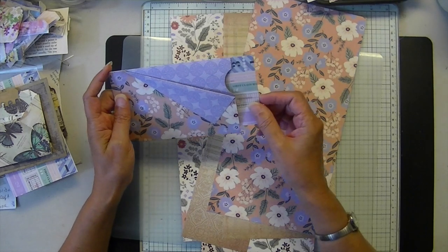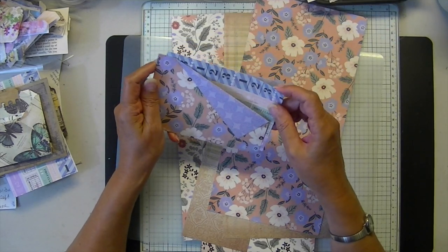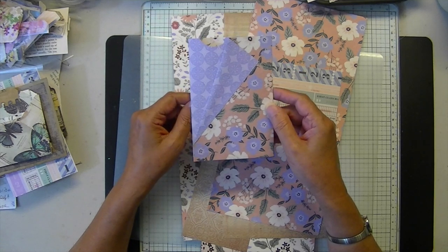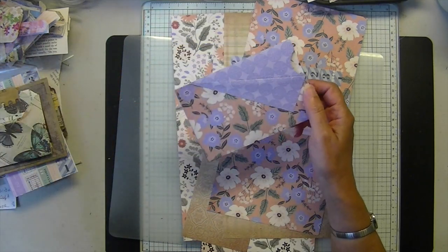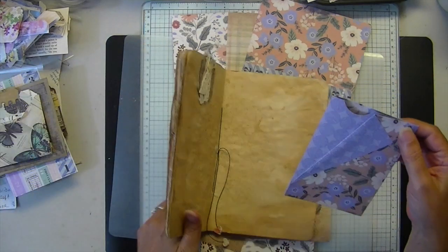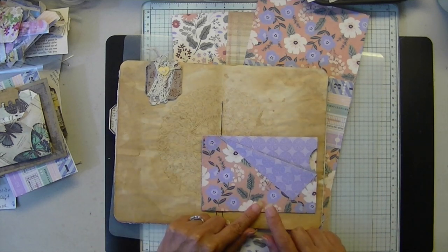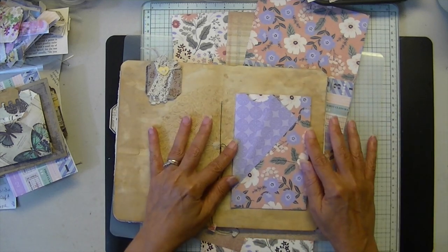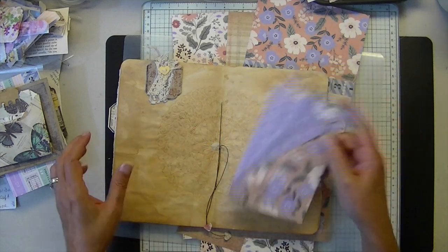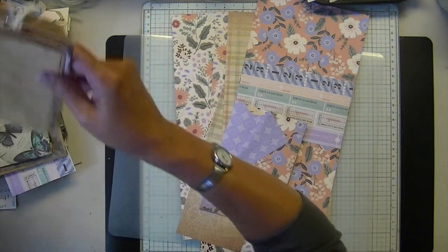So cute! It holds a little tab, tag, card, and it has a front pocket. That little pocket there — you can insert it this way or this way. I'm sure you can also probably glue it if you desire. But actually what I might do with something like this is hinge it. You can do three down there and tuck a tag in the back, tuck another tag there, or just insert it in a pocket, or use it for sending happy mail or giving away ephemera.